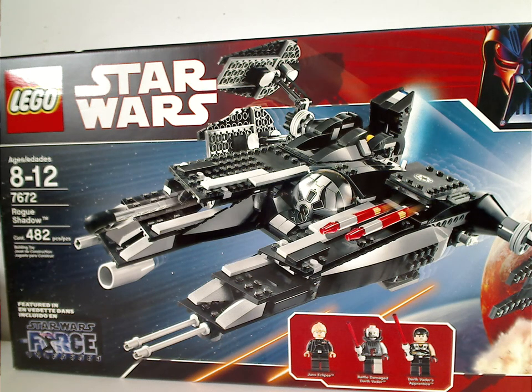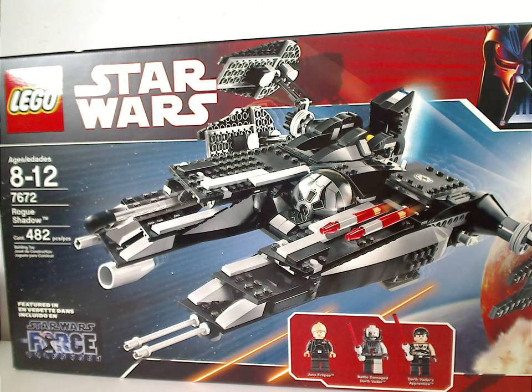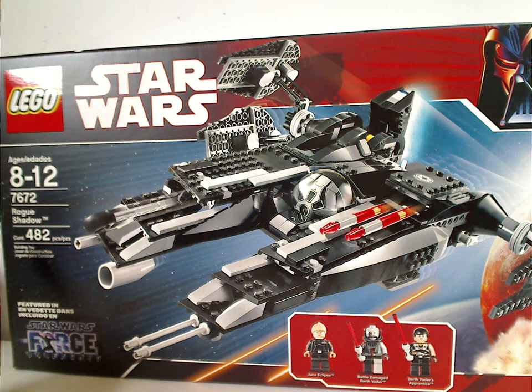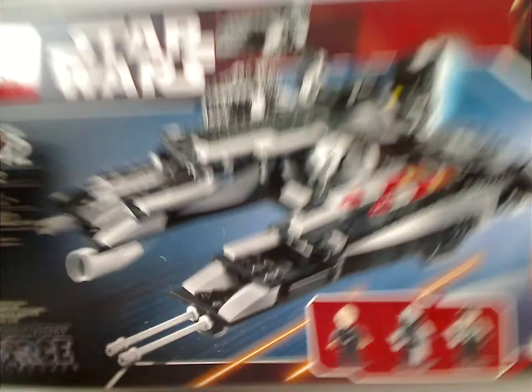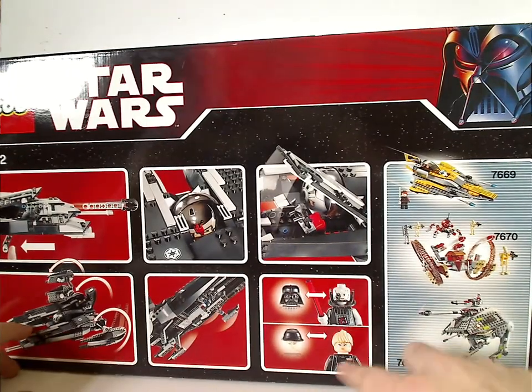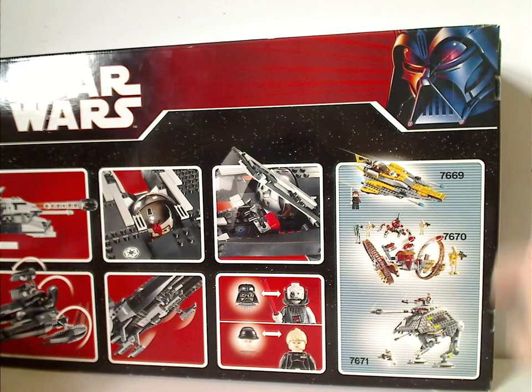Hello everyone, here with another Throwback Thursday review. In the rotation of which leads us to a Star Wars review, and today we are reviewing the Rogue Shadow from The Force Unleashed from 2008. On the front of the box you have the border just like the 2007 border, a picture of the set in action and the three minifigs included, featured in Star Wars The Force Unleashed video game. Recommended ages 8 through 12, set number 7672, 482 pieces. The back shows all the features and how to swap pieces of the minifigs, and ads for three of the other sets released at the time.